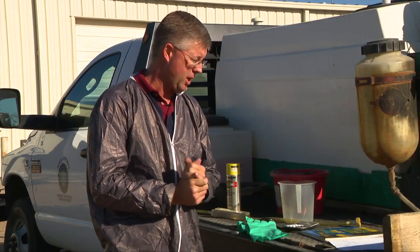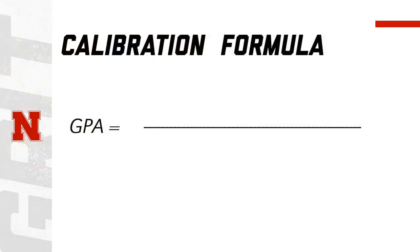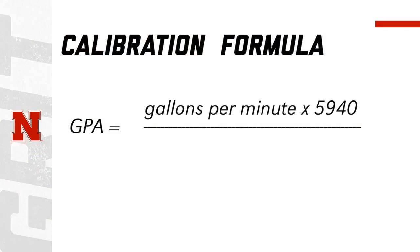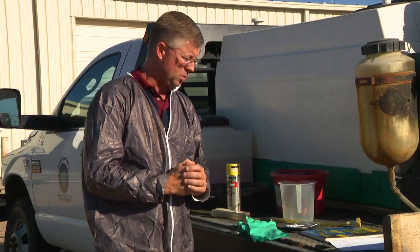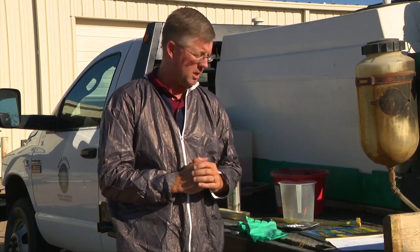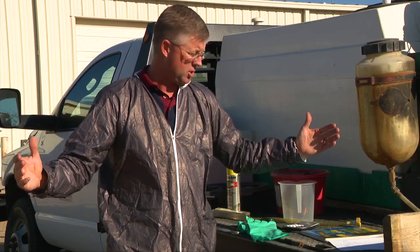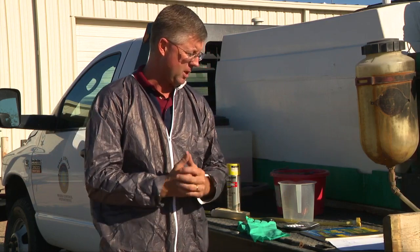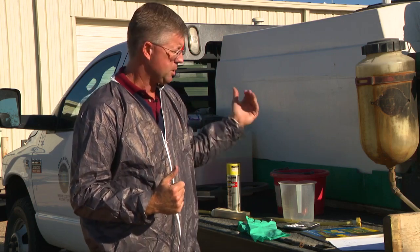There are many calibration formulas out there, but the one I like to use is: gallons per acre equals gallons per minute times 5,940, divided by miles per hour times the width of your spray operation. So first you figure out speed in miles per hour and the width of your spray booms in inches, then figure out gallons per minute, plug them all in, and you know exactly how many gallons per acre you're doing.